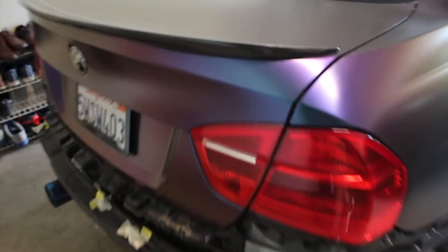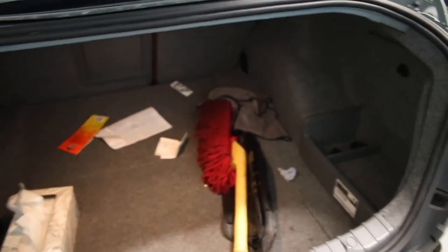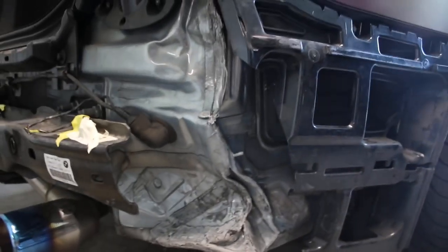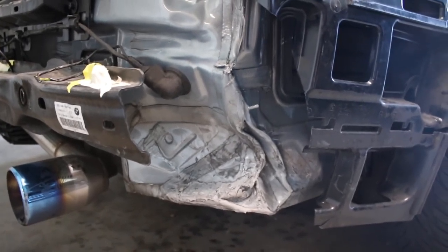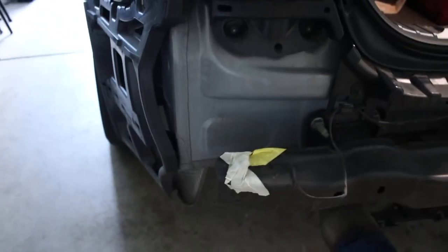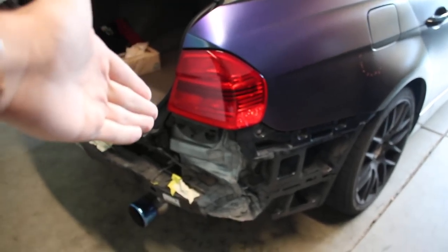Alright guys, I'm going to open up the trunk — I really need to clean this out one day, but it's not that bad. I'll start working on the battery. As you guys can see, that's pretty bad, and every time I look at it it feels like it's getting worse. I'll show you how it's supposed to look — it's supposed to look like that, a lot more beautiful. But I keep telling myself the accident got me a fat check to pay off my car and it only affected the battery compartment.